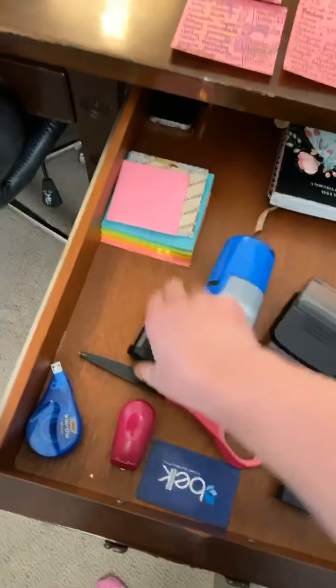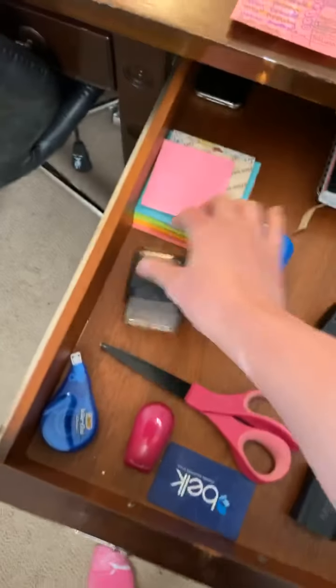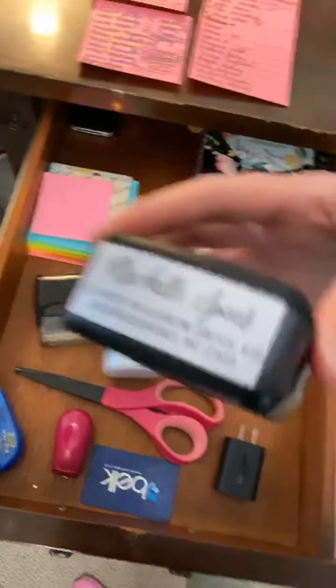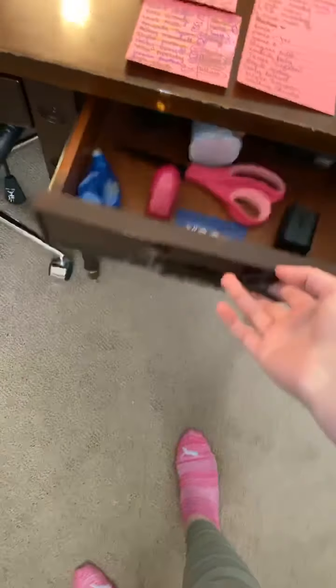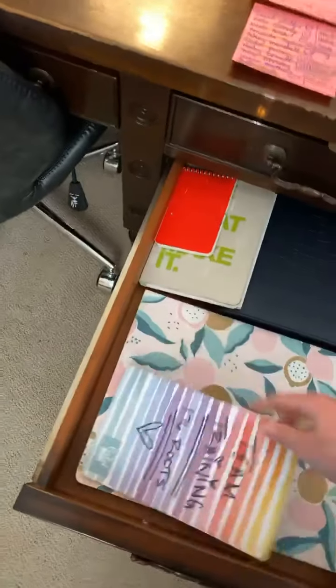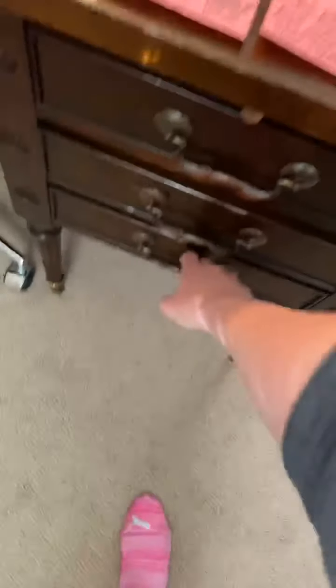All of my stamps — I have multiple stamps. This is a smaller one. This one's more fancy. This is all of my note-taking stuff. I have a lot of notes and trainings in there.